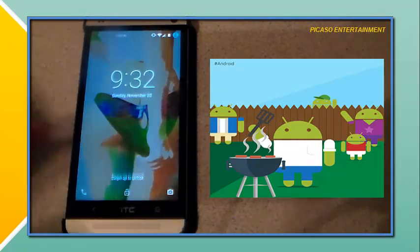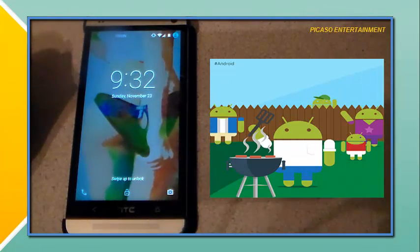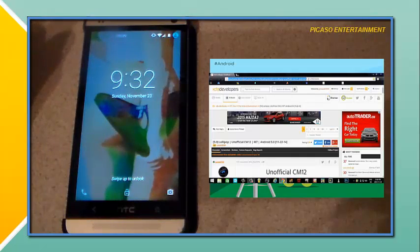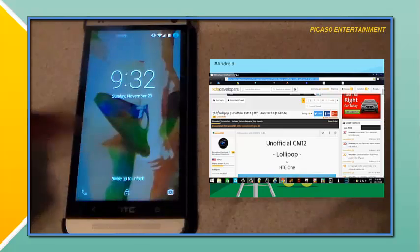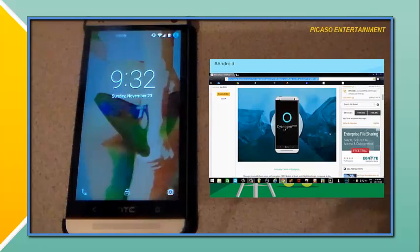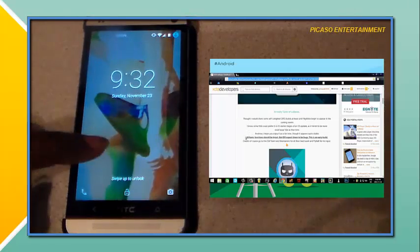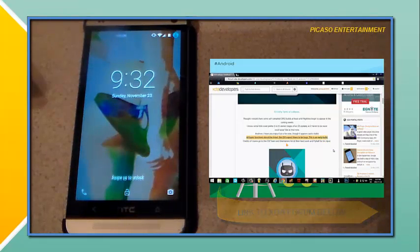It worked for other people but not for my device. But yeah, I was on XDADevelopers.com and thanks to XDA developer Santod040 — I hope I pronounced the name correctly — I noticed he had this post up which was the unofficial CM12 Lollipop for the HTC One. I will have that link in the description and will post it up on screen as well.